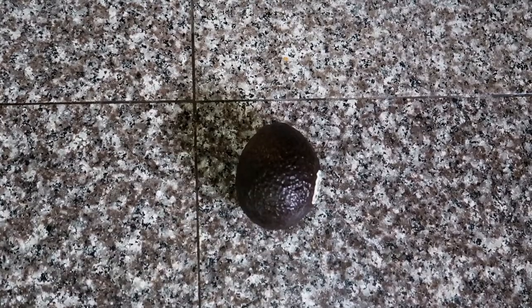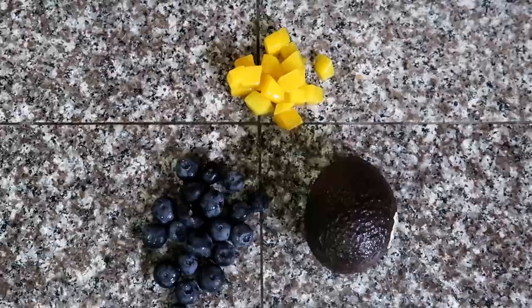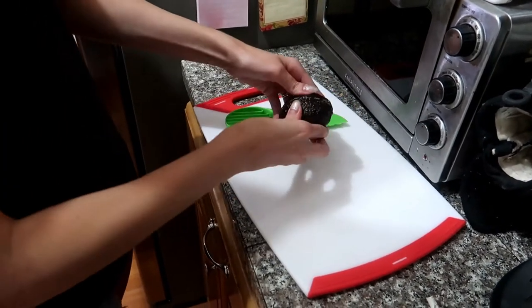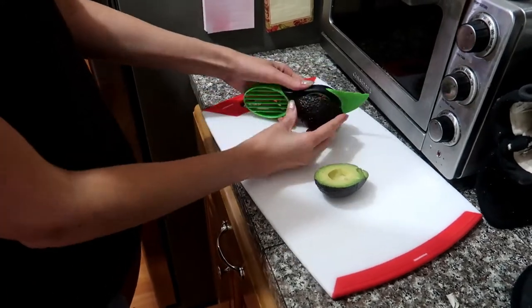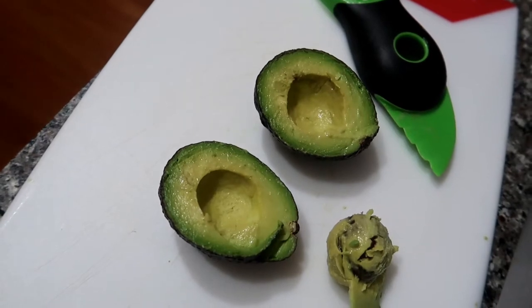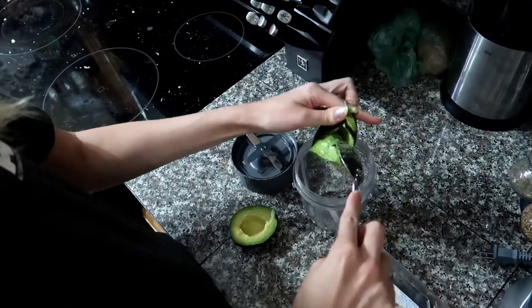For the first recipe, all you need is an avocado, some blueberries, and some chopped up mango. Start off by slicing the avocado in half and removing the pit. We have this nifty little avocado tool that makes this part pretty easy. You want to make sure that your avocado feels kind of soft rather than hard — that's your sign that it's ripe and ready to eat. Then go ahead and scoop out the inside.